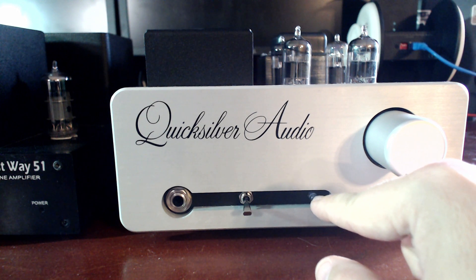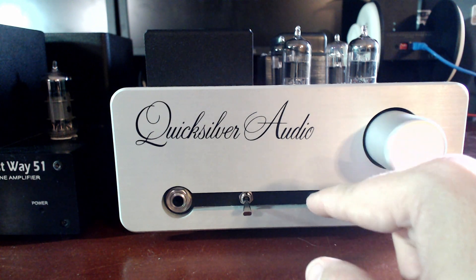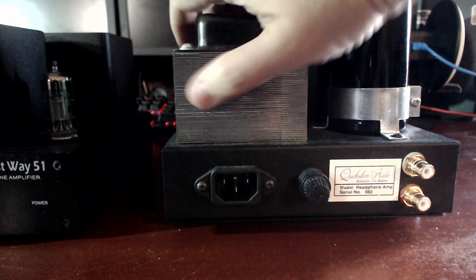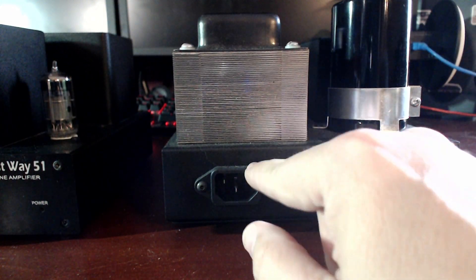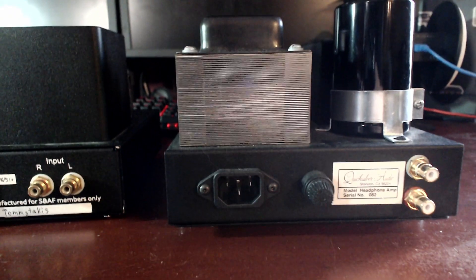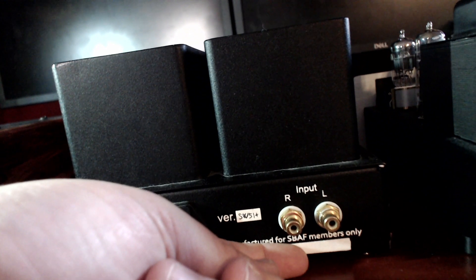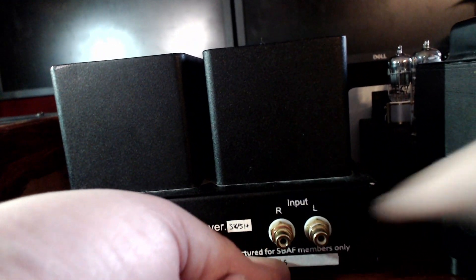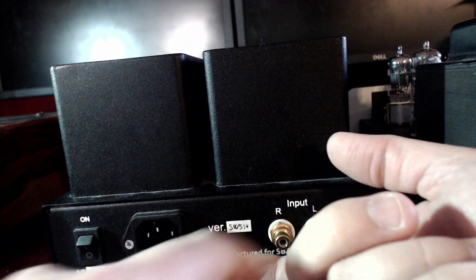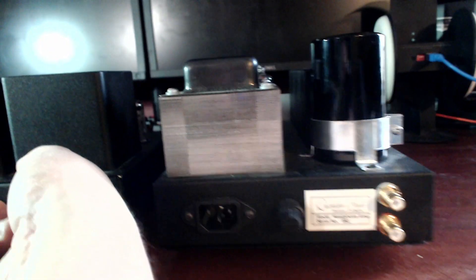Some people may not like the LED light because it's blue. The back has just a fuse, IEC, and the inputs. The SW51's back also has really not much — just the switch and the input.